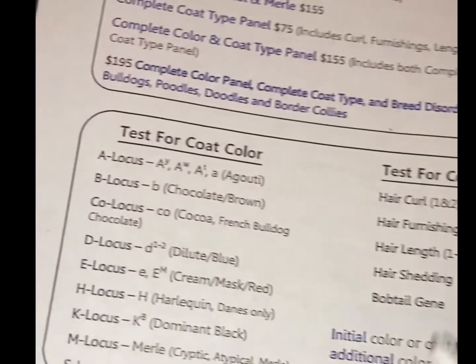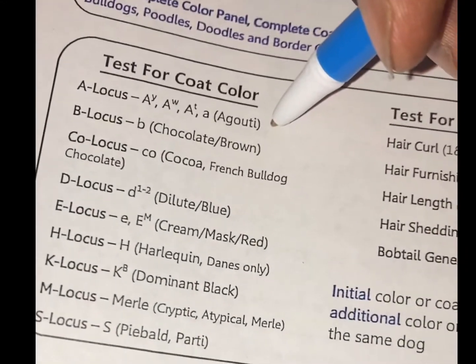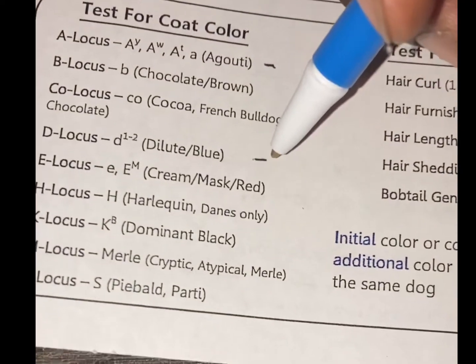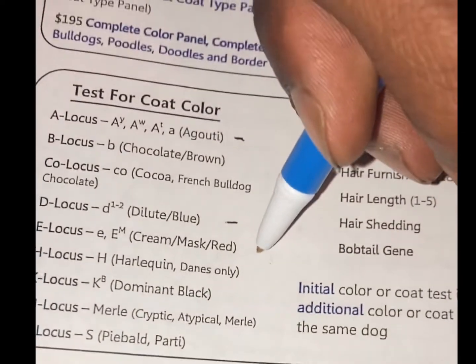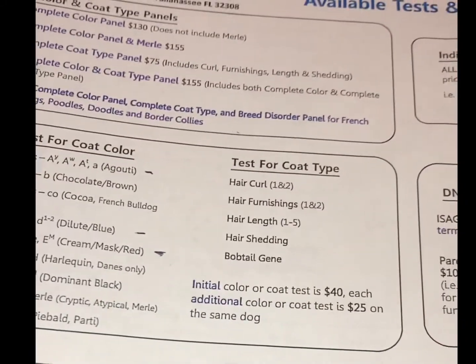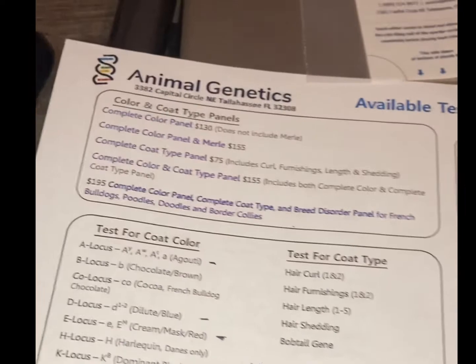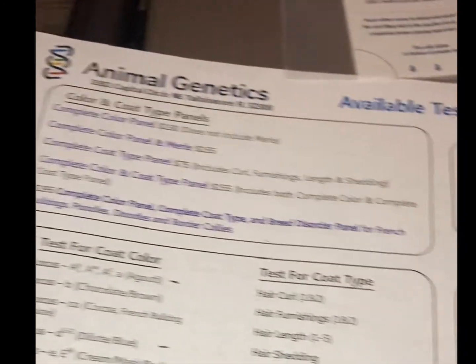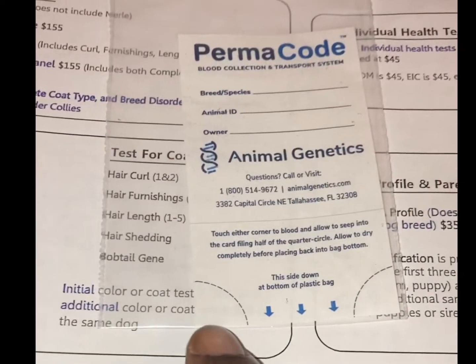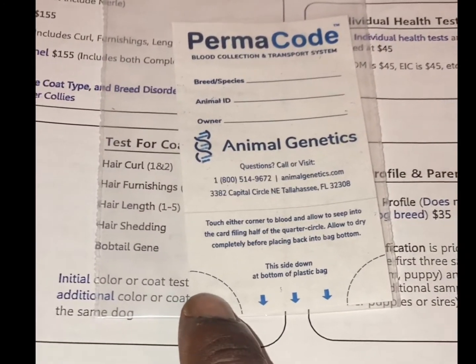The ones I really need are locust blue and cream, so I'm thinking about doing just those three, or I might do the entire color panel. Basically what you do is you trim the toenail to where it bleeds a little bit and you put the blood on the card here.